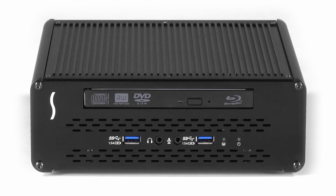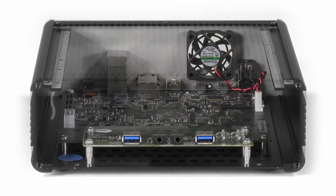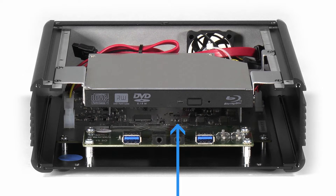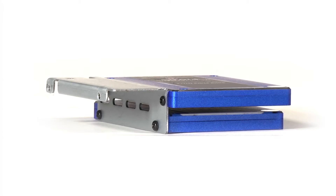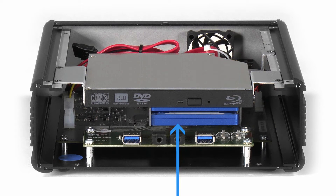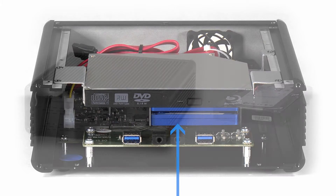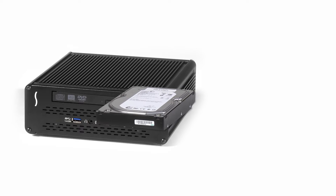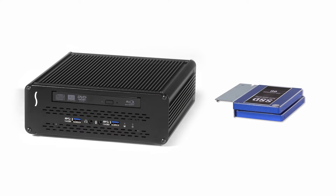Moving to the inside of the Echo 15 Plus, you'll find a very clean layout design with open space beneath the optical drive. Sonnet designed the Echo 15 Plus with the space, mounting hardware, and connectors for you to install one three-and-a-half-inch SATA hard drive or two two-and-a-half-inch drives — expanding your storage without the clutter of adding another external drive enclosure, power brick, or extra cables.